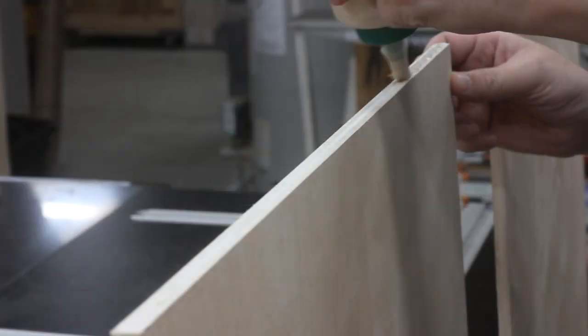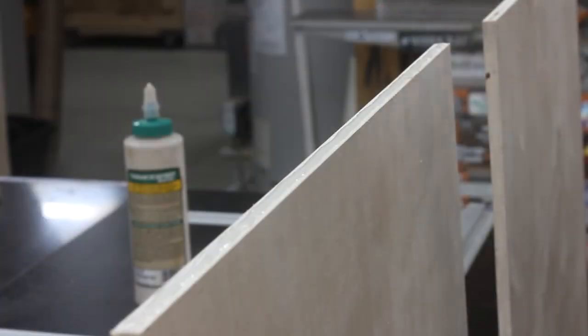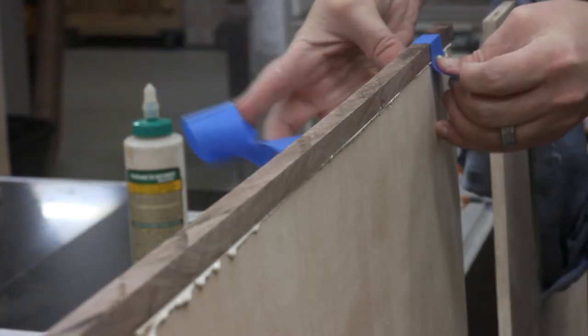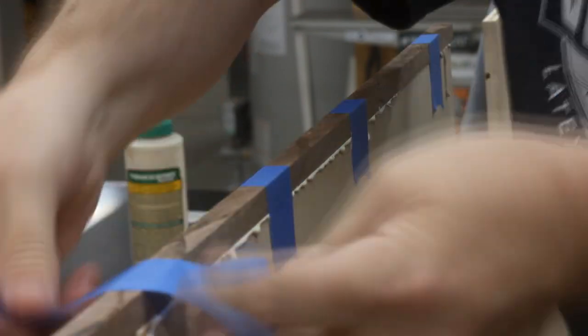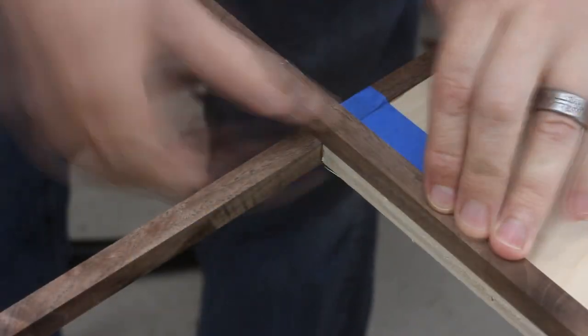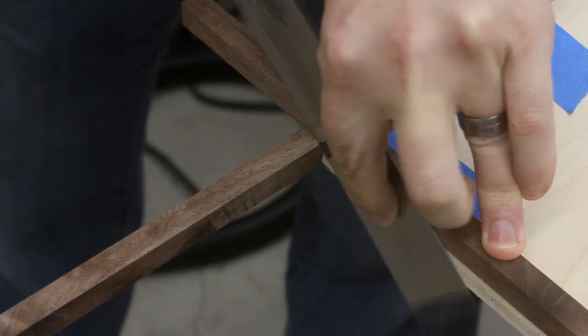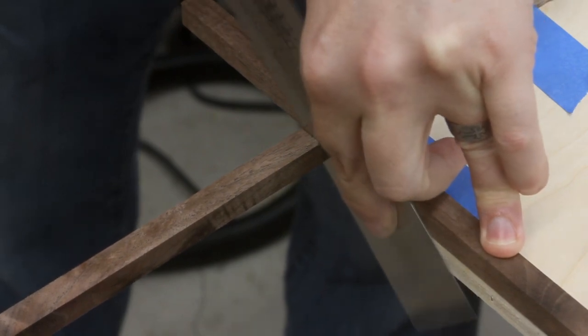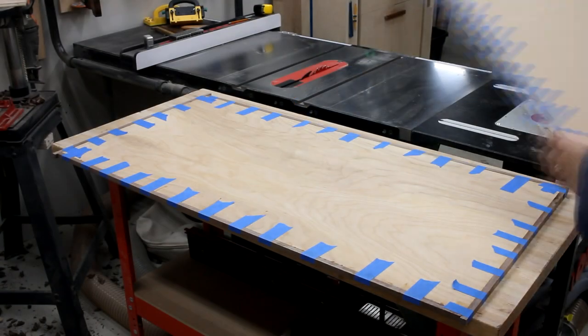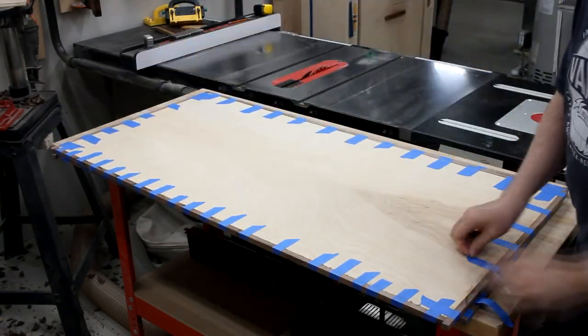I know there's a special kind of clamp specifically for putting on this kind of trim, but I don't have any of those. So instead I opted for the thousand-piece blue tape method. Then as each piece dried I could trim it flush and then glue on the next one. Eventually I got both boards trimmed out and looking pretty good.